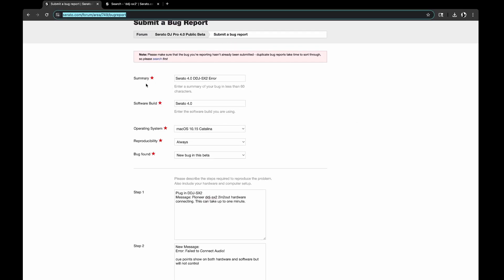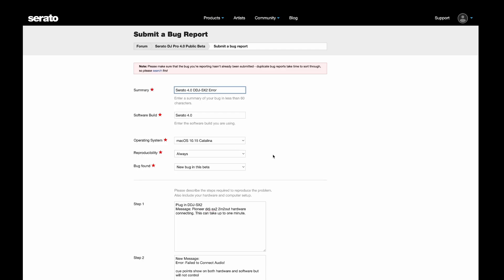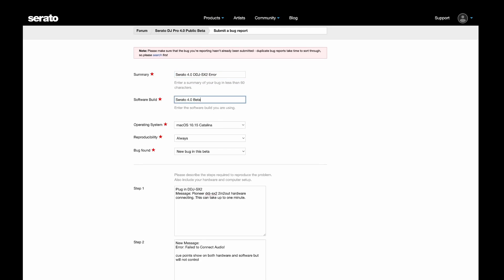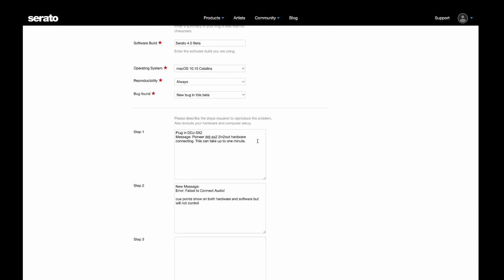I've already completed some of this. My summary is going to be: Serato 4.0 DDJ-SX2 audio error — that's the summary in less than 60 characters. Software build 4.0 beta. Operating system: I'm running Catalina. This happens always — so always an error. Bug found: new bug in this beta. And then the steps — please describe the steps required to produce the problem because they're going to try and reproduce it.